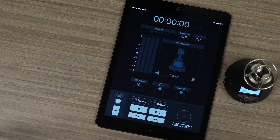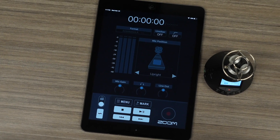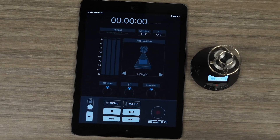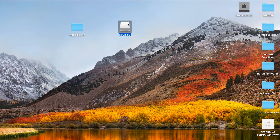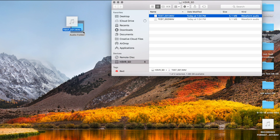Zoom also offers the iOS remote control app, which allows wireless control of the H3-VR using the BTA-1 Bluetooth adapter. Once you have recorded your audio, you can easily transfer the files for playback on your computer.